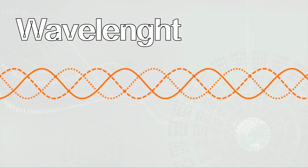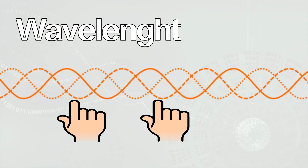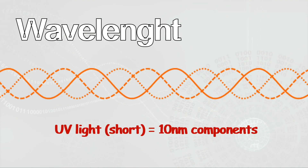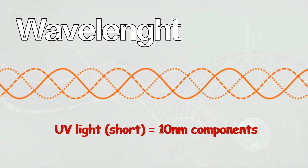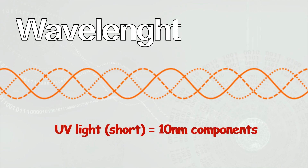Here's something to keep in mind. The light's wavelength determines the degree of complexity of the circuitry that can be cut into the photo-resist surface. This simply means that the shorter the wavelength is, the greater the number of electrical components that can be added to a given area.